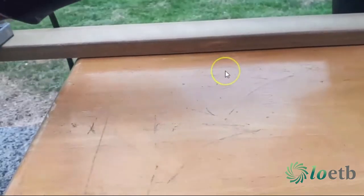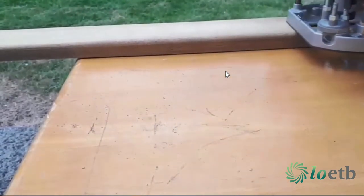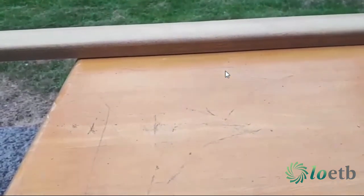Then I needed to rout the edges of my timber lats to give them a nice curved edge, which would be more comfortable for sitting on. I did this using my router. As you can see here, it's a quick and easy job with the router.